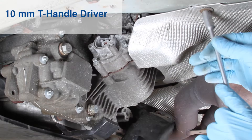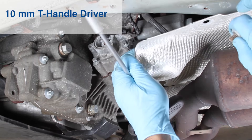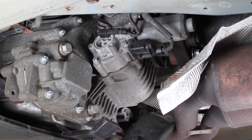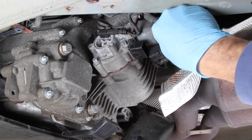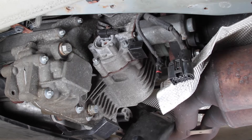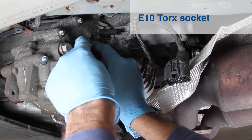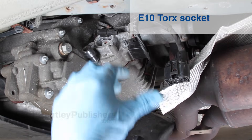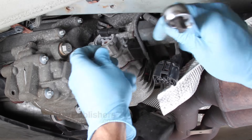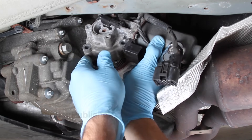Next, remove the heat shield bolt and gently bend the heat shield down and out of the way. Disconnect the servo motor harness connectors — you will need to release the connector locks on the plastic connectors to remove them. Using an E10 torque socket, remove the four bolts holding the servo motor to the transfer case. The top bolt is the hardest to reach. With all bolts removed, wiggle the servo motor and pull it off the transfer case.